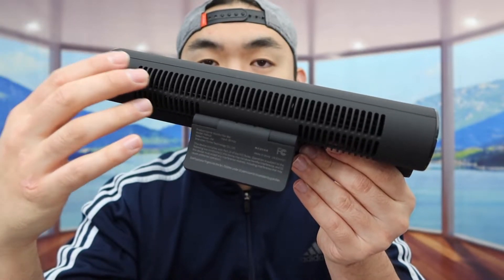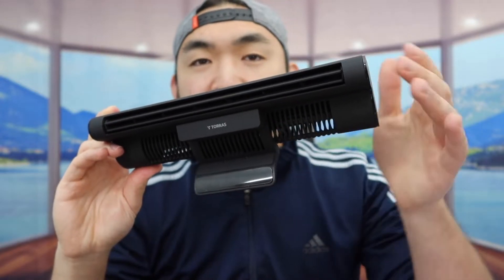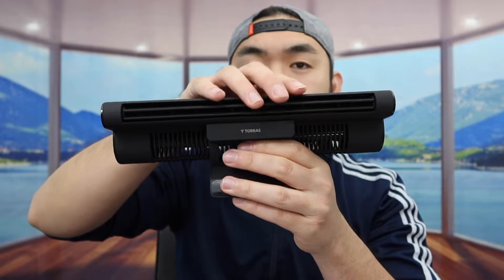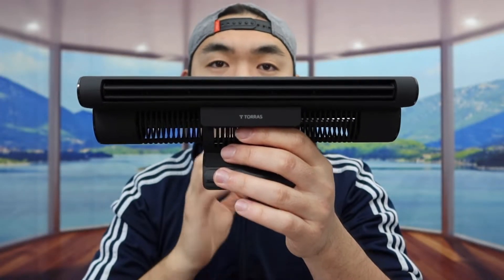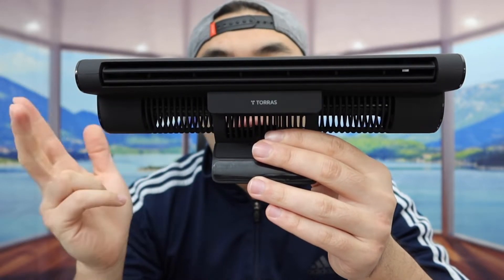In terms of how the product works, it actually sucks up the warm or hot air through the back, and once it does that, it blows out cool air from the front, which is pretty cool. They mention it gives you pretty good coverage — blowing forward, to the side, and the other side as well, so it should work better than your typical desk fan. The product also has three different modes: low, medium, or high.